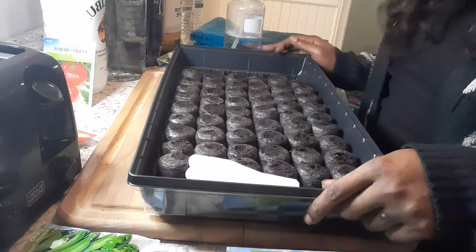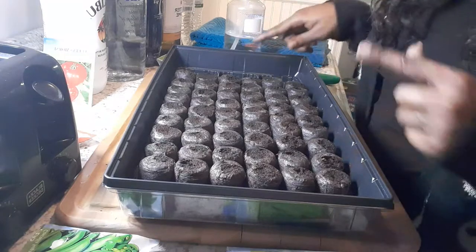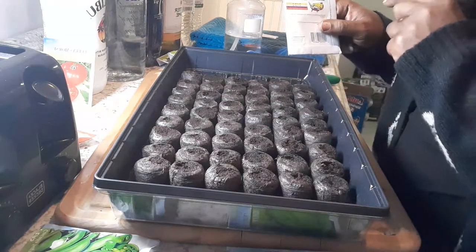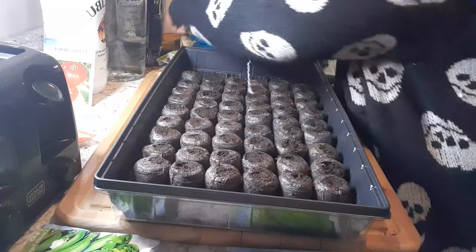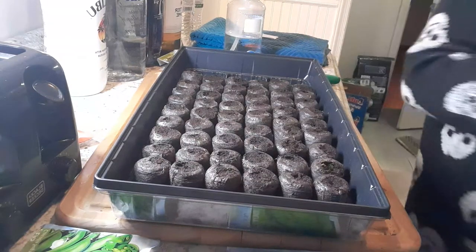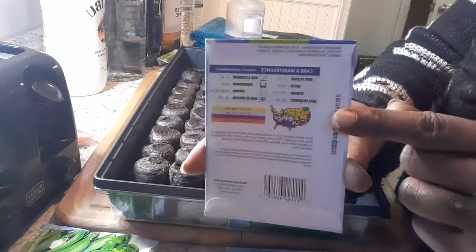I did the paper towel method first because you can tell peat pellets are going to take longer. The kit comes with these little pellets — do get more because 72 is not enough for all of these. I'm doing 54 peat pellets right now. Do two to three seeds in each, and look on the back of each pack to see how deep each seed needs to be sown and how long before it sprouts. I'm going to start my first row with some homestead tomato plants.